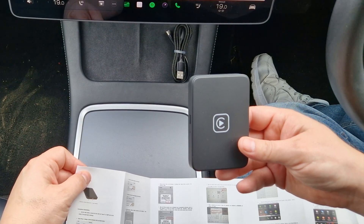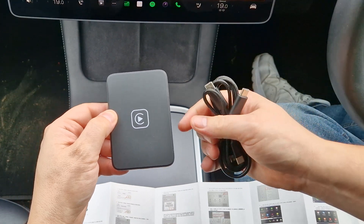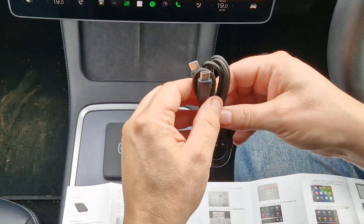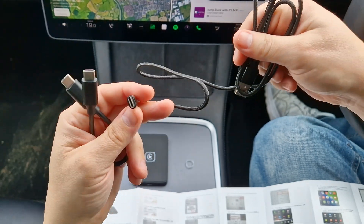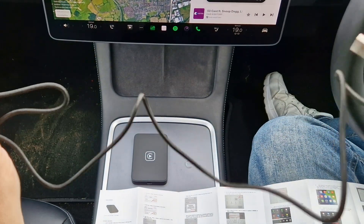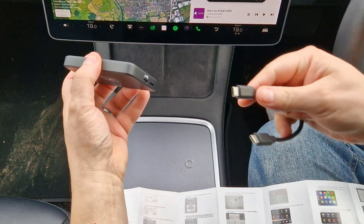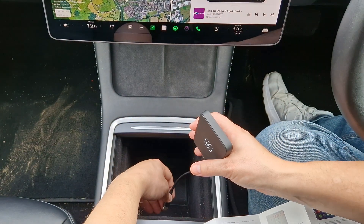The first instruction is to connect the device to the car using the USB-C data cable. Now in this particular Model 3 — a facelifted Model 3 — there are no USB-A ports, but we actually get two cables with the device: USB-A to C and C to C. We're going to use the C to C. The A to C cable is noticeably longer, which makes sense as those ports are located underneath. So let's plug the device in — USB-C in one end, opening up the storage compartment and plugging it into the USB-C ports.